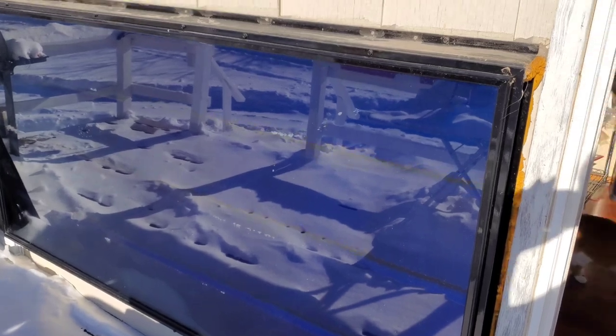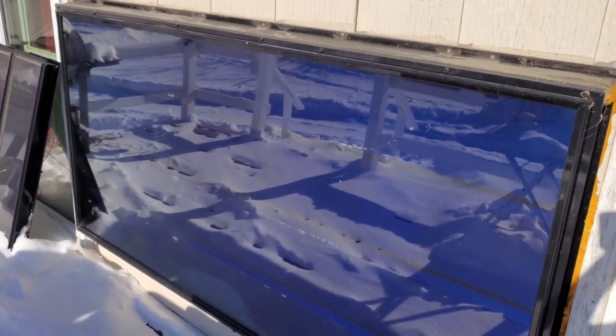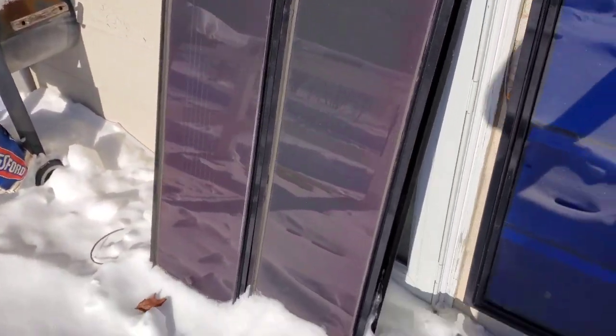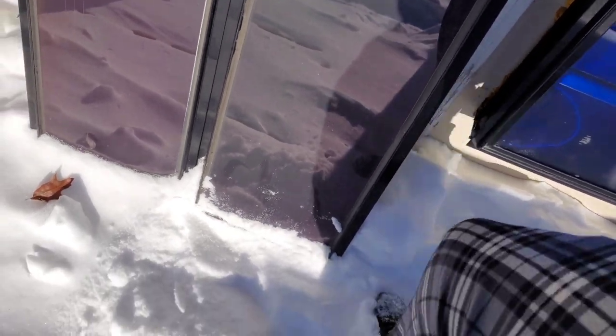I guess with the sun it might be kind of hard to see, but here is the solar heater panel, and then here are the two solar panels for the fan. We had a little bit of snow last night so there's a little bit of snow on it — I'll knock this off with my foot.